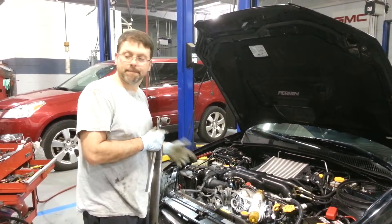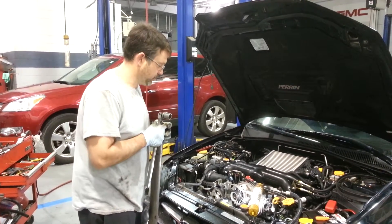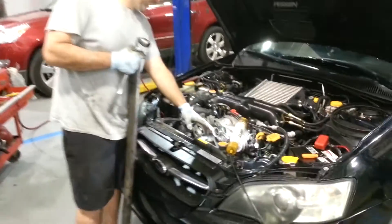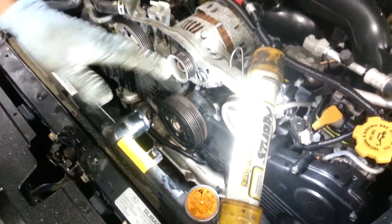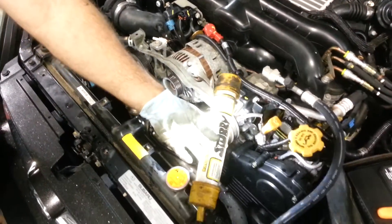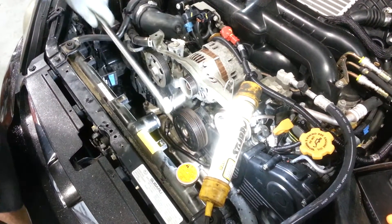Today we're going to change the crankshaft pulley to a cartboy version on the 06 Subaru Legacy. What I've done here is go ahead and remove the fans, the air intake piece, and the coolant bottle and everything, just so we can get down here to the crankshaft pulley.